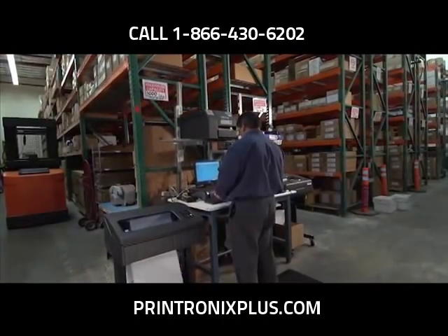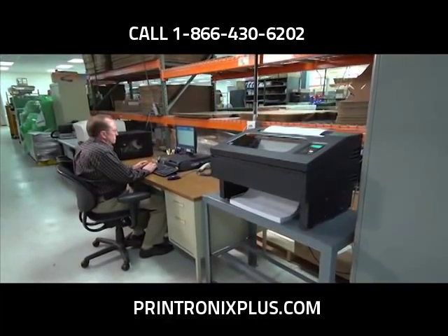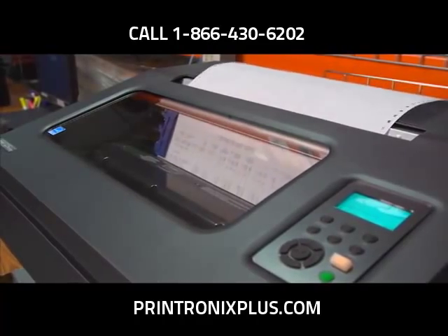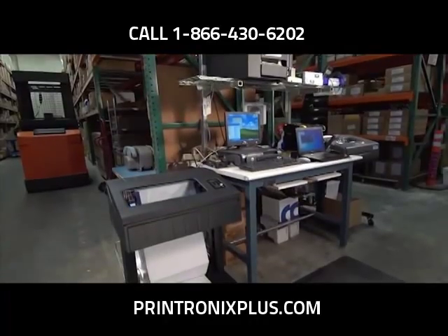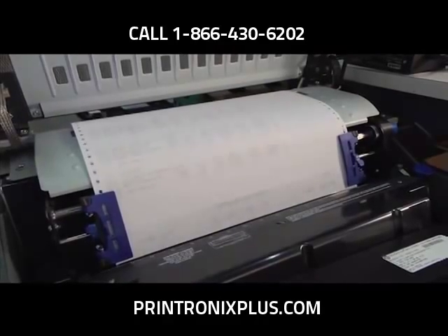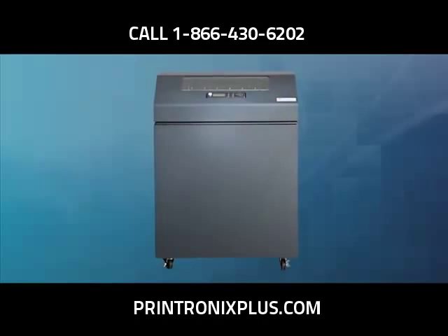As the role of line matrix printing continues to evolve, so does the need for flexible designs that are easy to use and ensure reliable performance. The P8000 series features more models to fit your unique applications, including the new tabletop printer. Modular enclosures improve reliability and occupy a smaller footprint while delivering location and installation flexibility. New sheet metal construction provides increased durability and better acoustics.